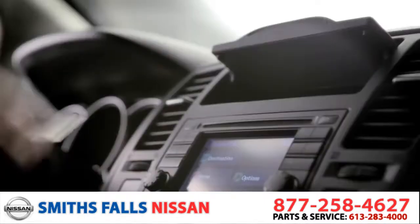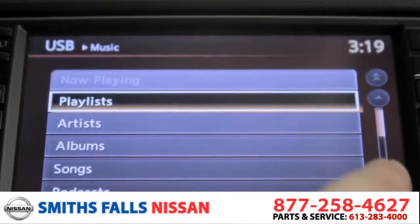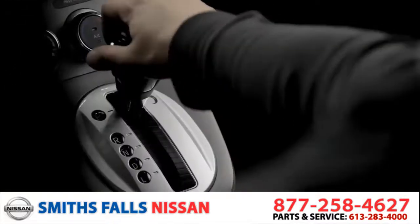No iPod? No worries. With the available input, you can load up your USB with music and plug it directly into the dash. There's even a built-in MP3 player for that never-ending road trip mix.